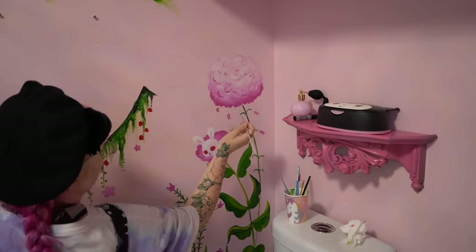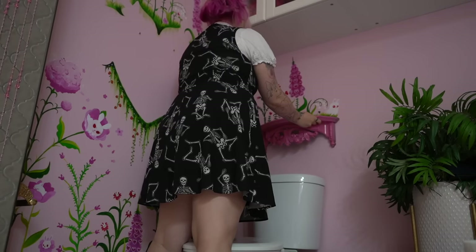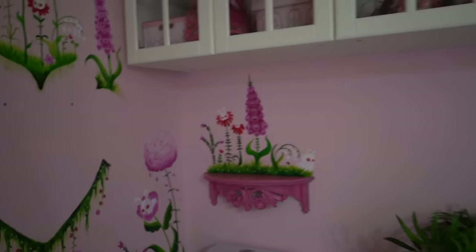One of the reasons this mural took me so long is because I kept adding more and more than I had initially anticipated. But this little shelf mural was an extra treat. That looks so cool — wow, oh my gosh, that's so fun!